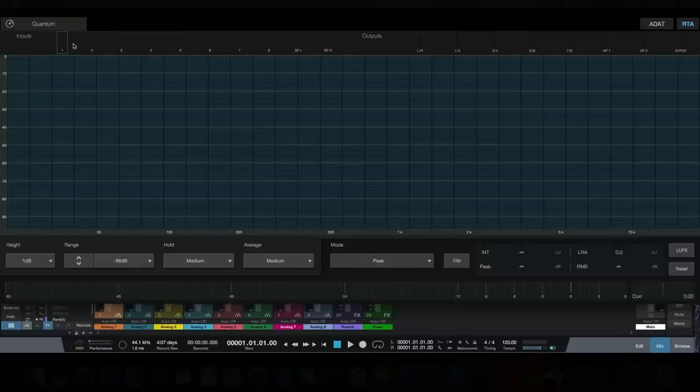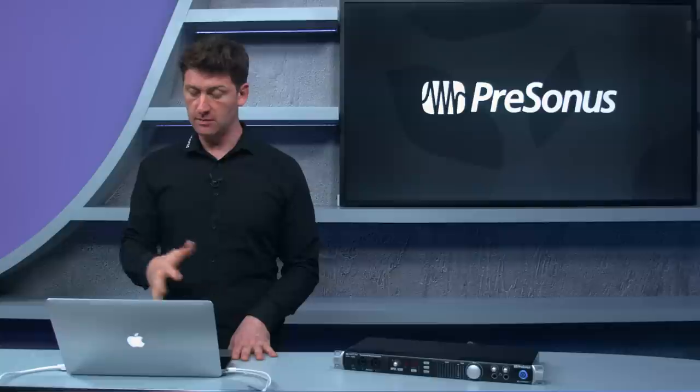This gives a really full-featured view of what's happening on our input frequencies. I can select channel 1 or 2 input and see the frequency range in detail, or switch over to the LR outputs or any output mixes for an in-depth visualization of what's happening across our frequencies.